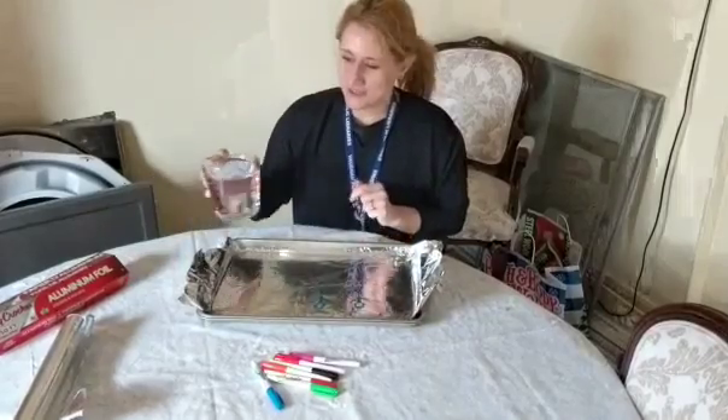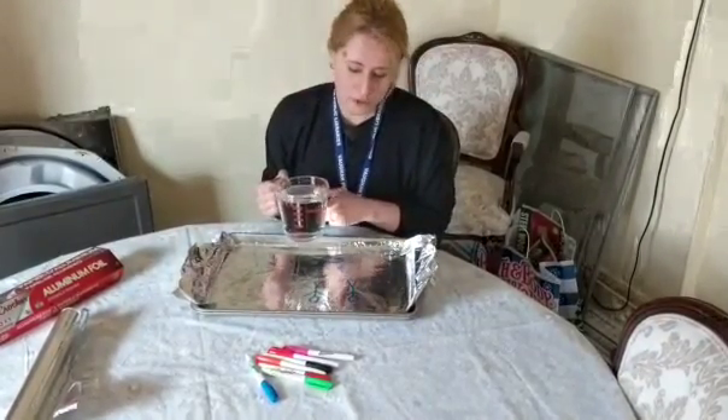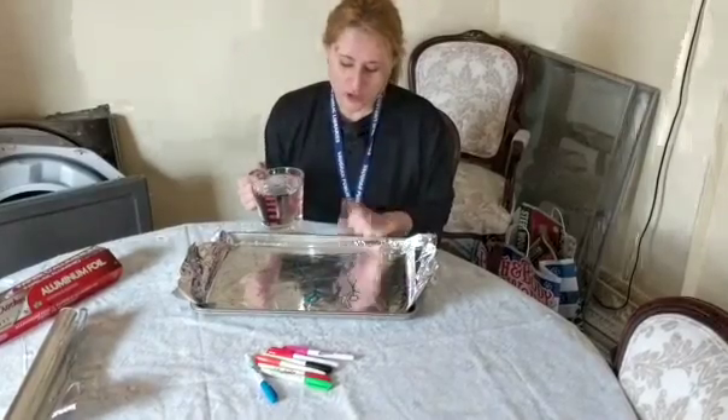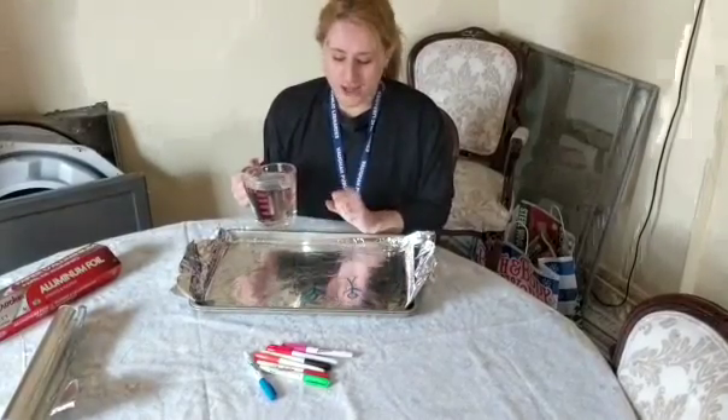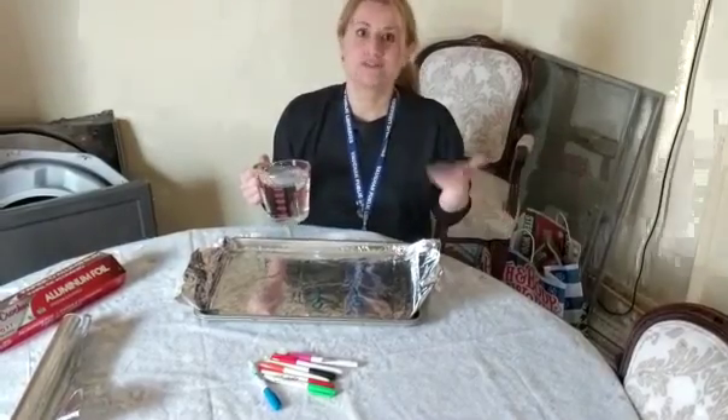The water plays a key role here as well. You're not going to want to use juice or anything — it will only work in water because it's insoluble, so it won't disappear in the water. And it's also a lot less dense than water, so the buoyancy effect will cause it to lift up.